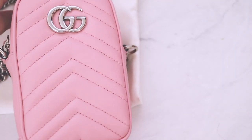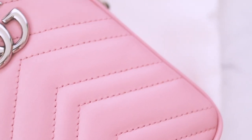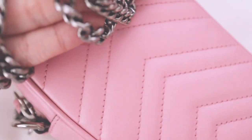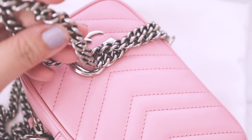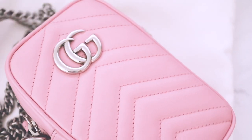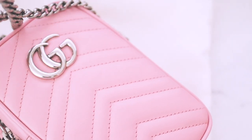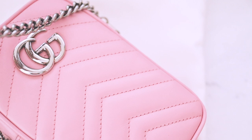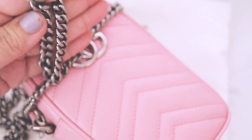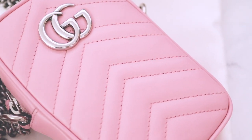One thing I want to mention, which you can probably see in the video, is the GG logo has this really shiny silver hardware but the chain is actually kind of like a gunmetal, almost aged hardware. I'm not really sure if that's purposeful or not but it is a little weird. Maybe the gunmetal style will wear a little better than shiny silver, but it's kind of strange.